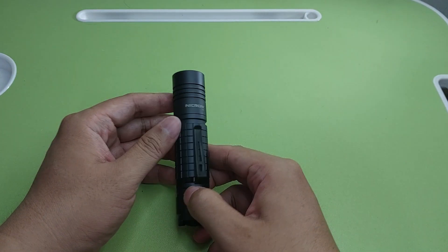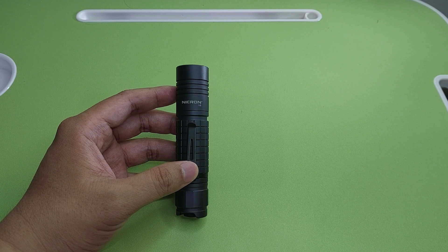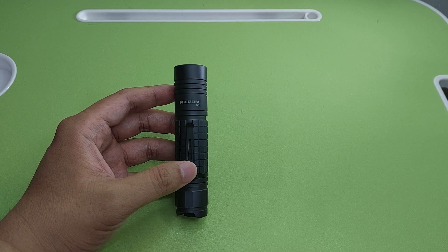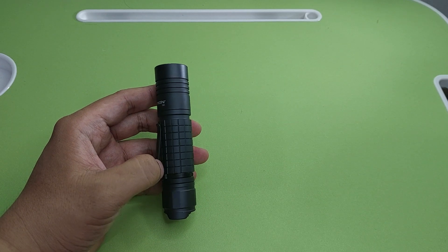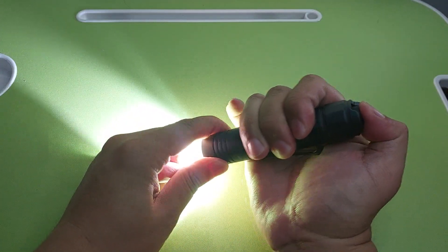Next is the Necron N8, 1200 lumen, using one 18650 battery. This is a standard flashlight — cannot zoom.